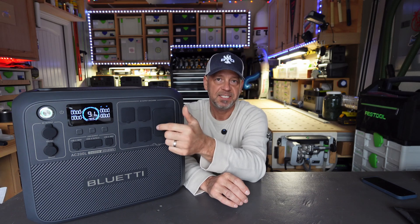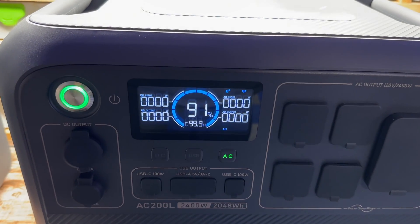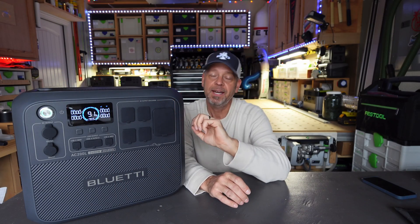To test the parasitic drain — what some people call vampire draw — I charged this to 100%, turned on the AC inverter with no load, and let it run for 18 hours. When I came back it was at 91% — half a percent an hour. That is phenomenal for a 2400 watt inverter. There are app settings to auto-shutoff the inverter after a set number of hours, but half a percent per hour is great.